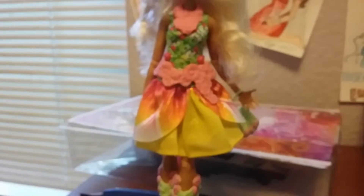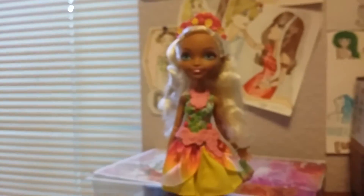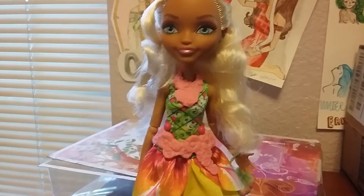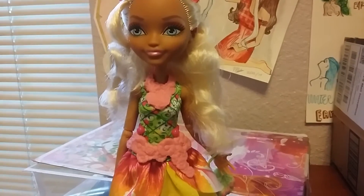And that is the doll review for Nina Thumble. I'm super happy I added her to my collection, and I will be doing an update collection video soon. Thank you for watching — I'll see you guys next time. Bye.